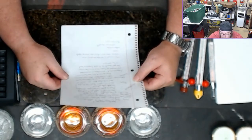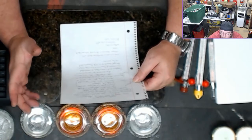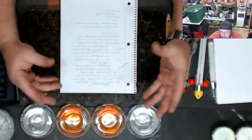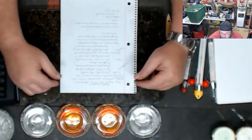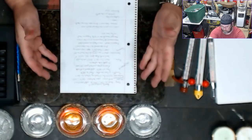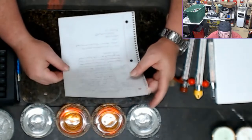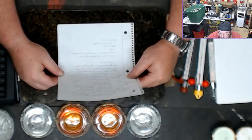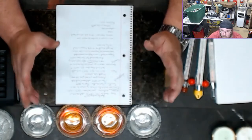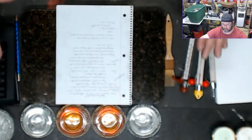For beeswax, make sure you heat it really slowly. The flash point is 400 degrees. If you don't know what flash point is — basically as it's heating up and giving off vapors, it can actually catch itself on fire. The vapor comes up out of the can, settles, and if it hits your burner it can catch fire and make a really big mess. Heat beeswax slow to 145 to 150 degrees.